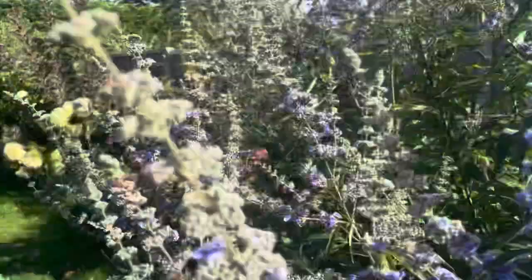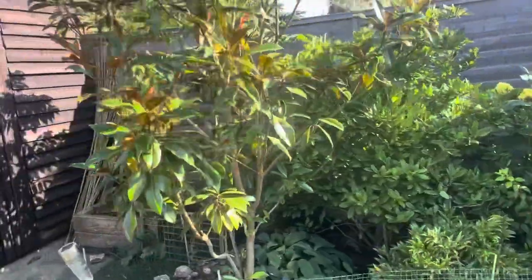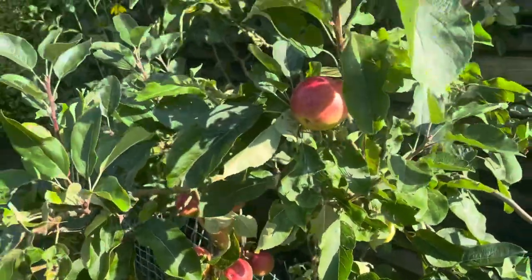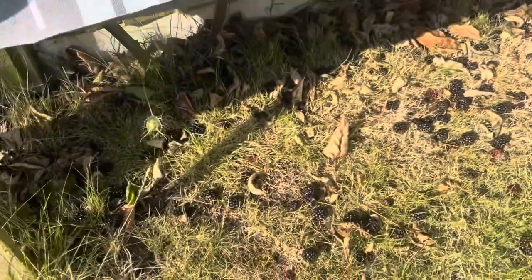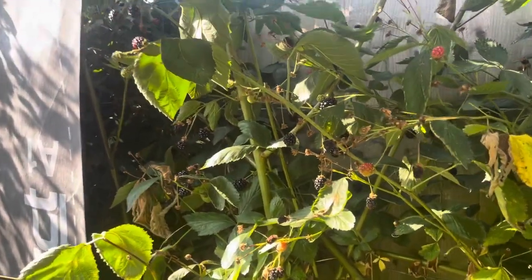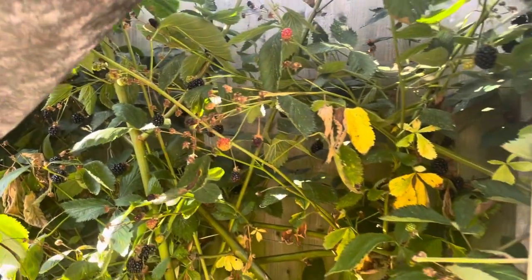Not a lot to see really other than the apple — down the bottom here, some really good sizing there, they're scrumptious. Loads. We've harvested absolutely loads of blackberries. This lot here all fell off in the high winds, not a lot left now. Probably got one more good picking on those and then that's them done.